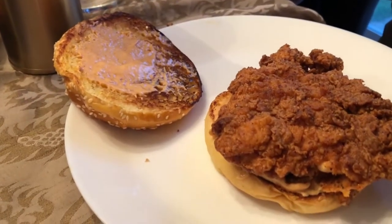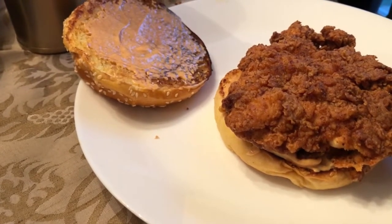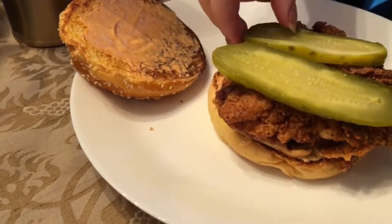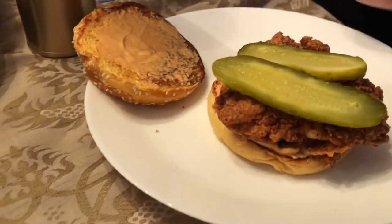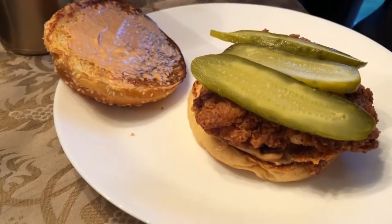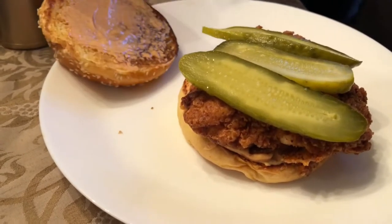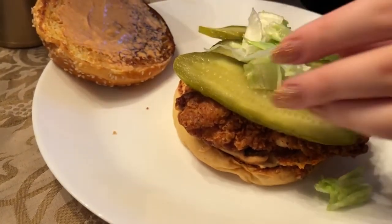Ava's putting together the perfect Popeye's chicken sandwich. It has a little spice to it. Should I put lettuce? It's up to you — it's your sandwich. Even though that's not how they do it at Popeye's, if you want lettuce, put lettuce.